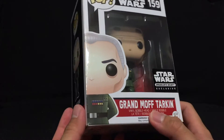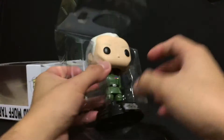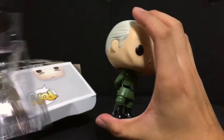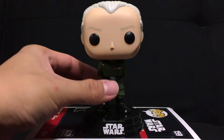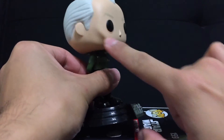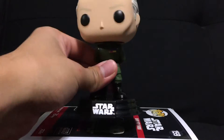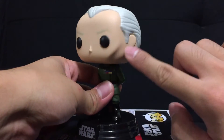So let's unbox this guy and take a closer look at the figure. We got Grand Moff Tarkin out of the packaging, and he looks so intimidating. I really love the way he looks. I love his pose. He looks very good — I think they did a well done job on this guy, considering all the paint and everything, and definitely sculpting out those famous cheekbones that he has.